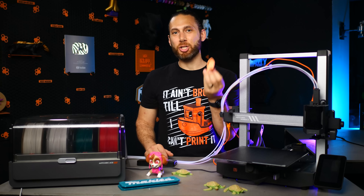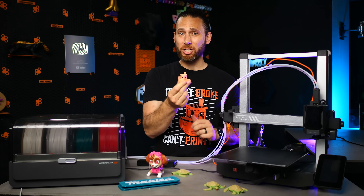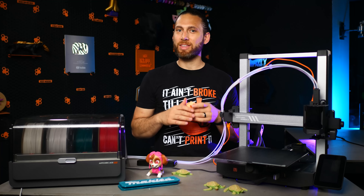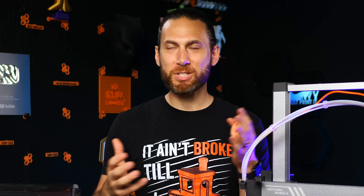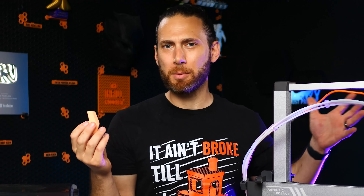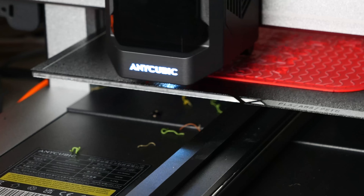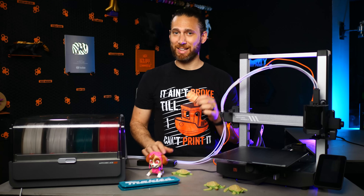The reason I share that this thing is technically capable of a 12 minute Benchy is just to demonstrate how incredibly fast it moves, right up there with the other fastest printers on the market right now. I don't really like to share top speed numbers like 600 millimeters per second, 40,000 millimeters per second acceleration, because those are theoretical limits. But to show that it actually can print and move that fast is pretty cool, even if the cooling is lacking.